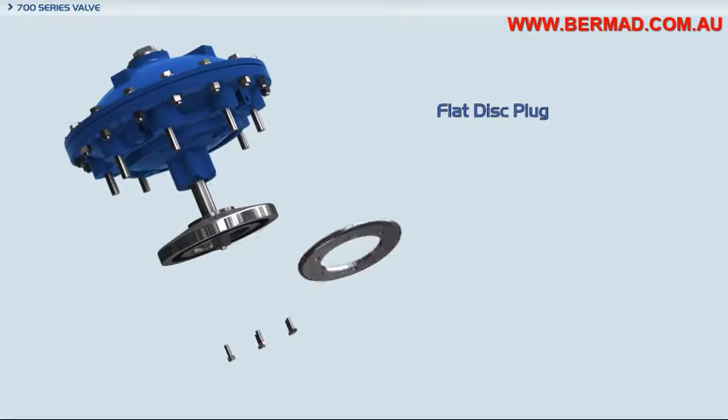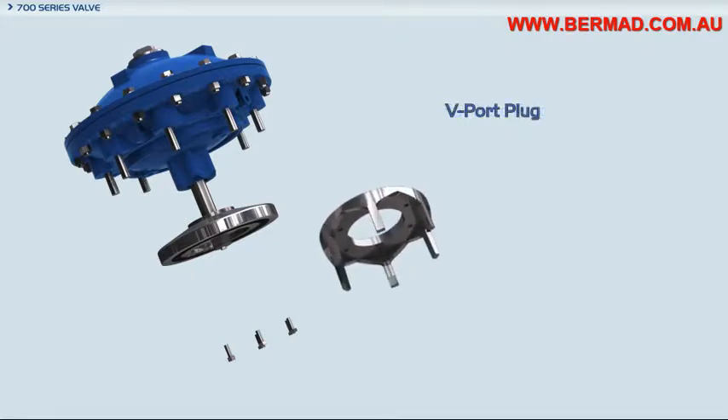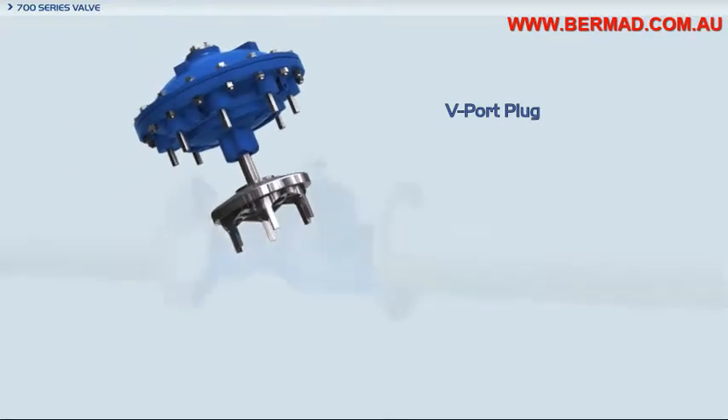The V-port plug mounts under the standard flat seal disc by simply exchanging the standard flat seal disc washer with the V-port plug using the same set of screws. The V-port is self-aligning with a highly accurate fit to the valve seat.